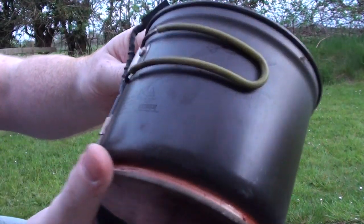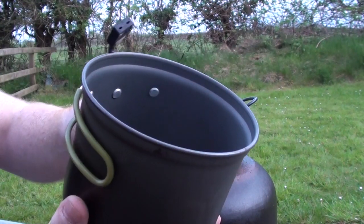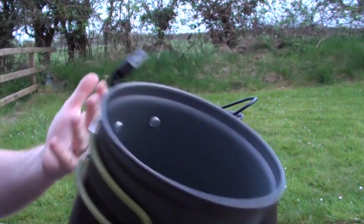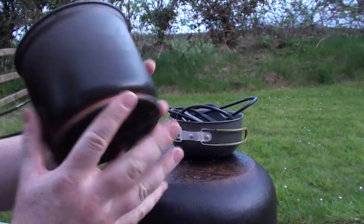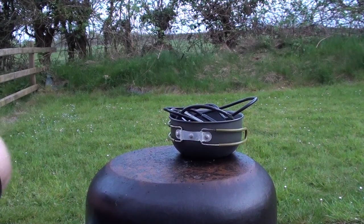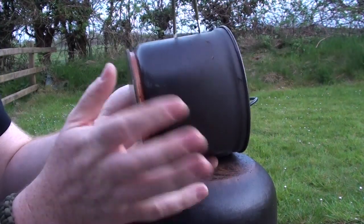As you can see, it's not the cleanest — it has been used, but it's part of the testing. You don't really get nice clean stuff here with my product testing. So if you want that, go somewhere else. But here we are — this is the Power Pot.